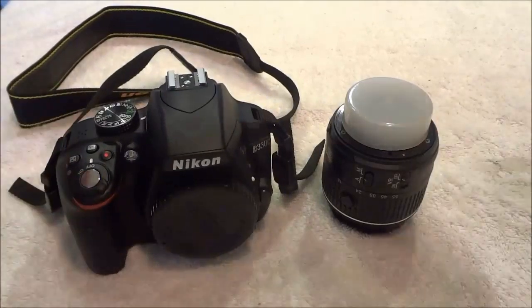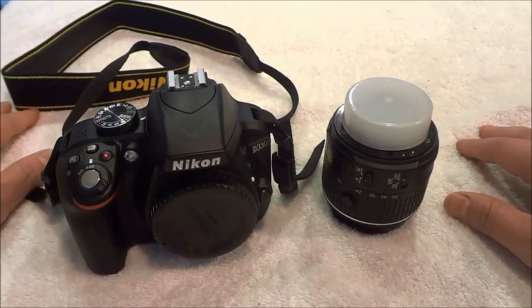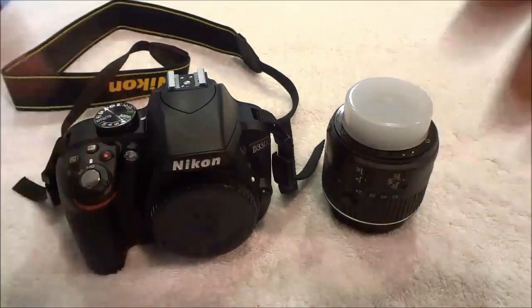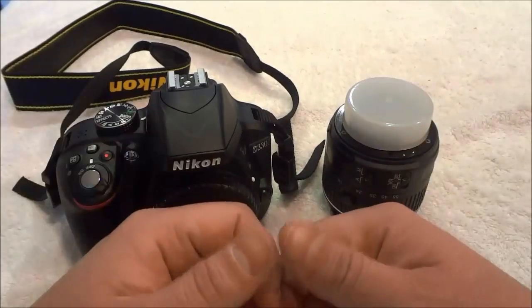In this video I have shown you how to remove the lens from a DSLR camera. I have outlined the process with step-by-step instructions, and they were definitely easy to follow. And that's all I have for you today. Thanks for watching.